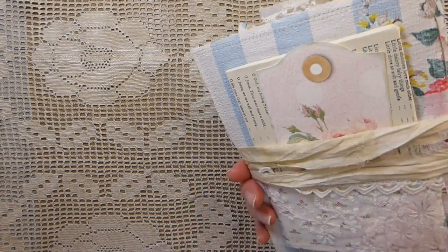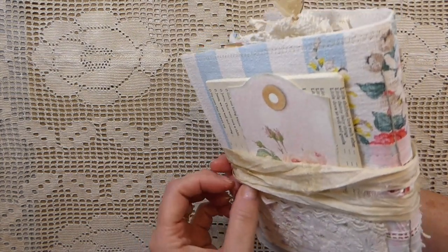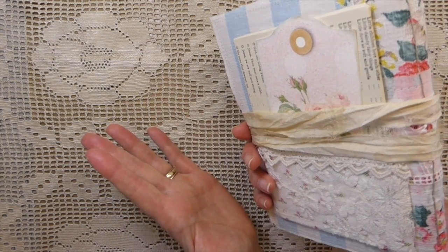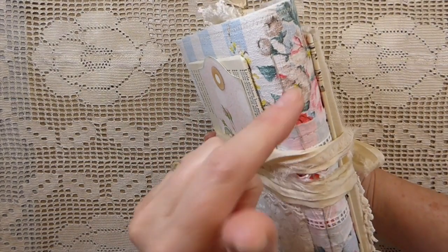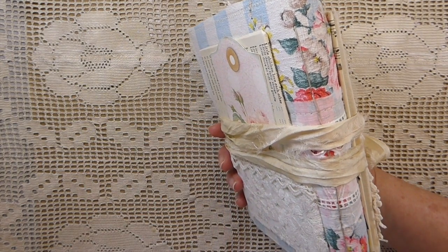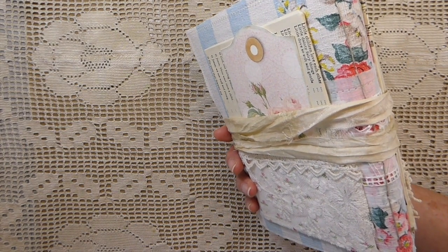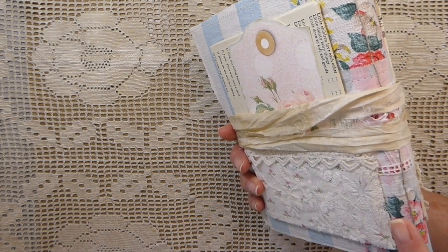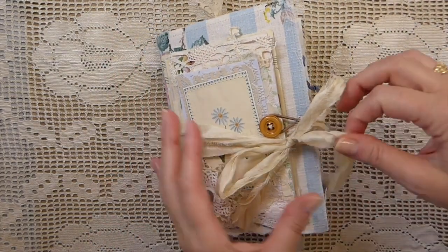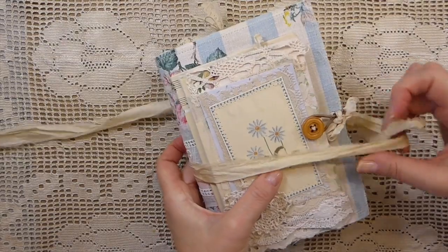As you can see, this is in the Amity Bloom style journal with the flips and various layers. The cover — let me start with that. This is 1950s barkcloth that I recently acquired from a little shop here locally, and I absolutely love this fabric. It is beautiful. This is a one-signature journal, and the closure is sari silk.